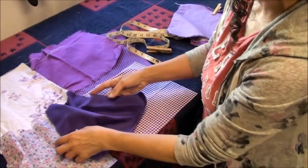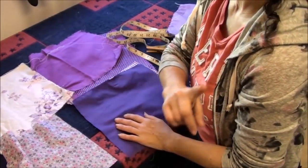If you're confused about this and haven't seen my previous how-to-make-a-patchwork-skirt video, go ahead and check that out — I'll link to it. Now back to the little girl skirt.